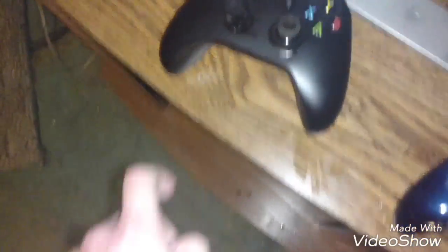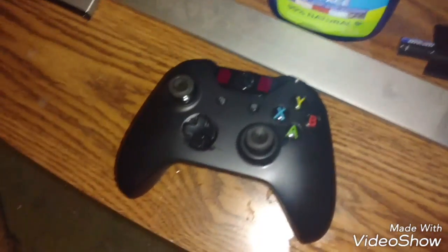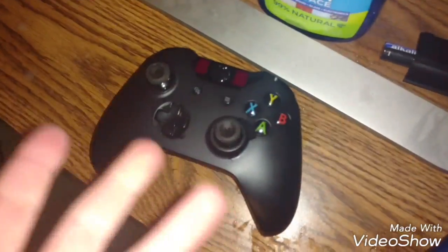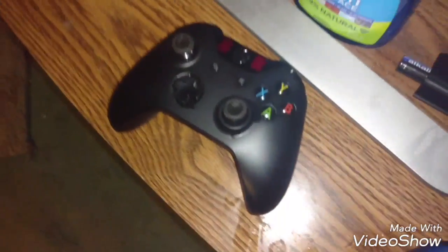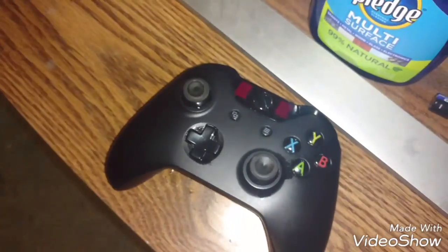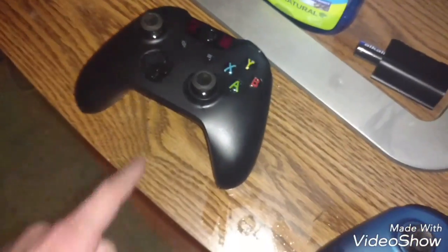Doesn't that just look so much better? Look how clean it is - you can see through the plastic now. I remember that in gaming stuff on camera you can see through it but not in real life, because the camera lighting picks it up better. But look how good that looks now. It's a little wet there so I have to go over that again.